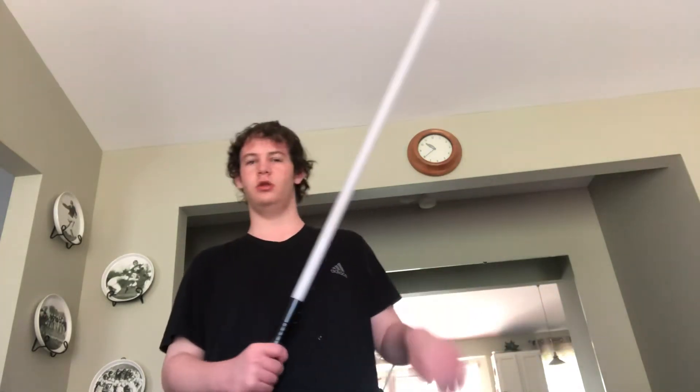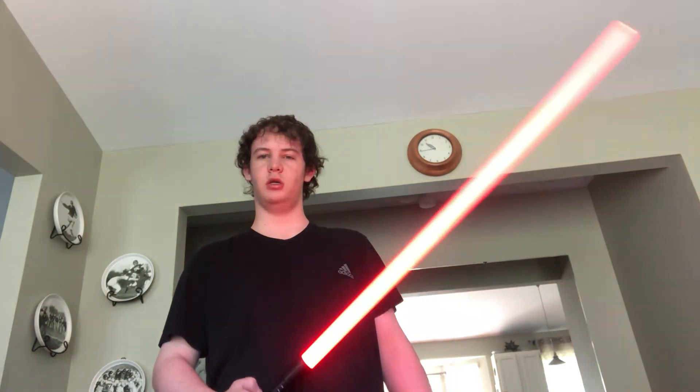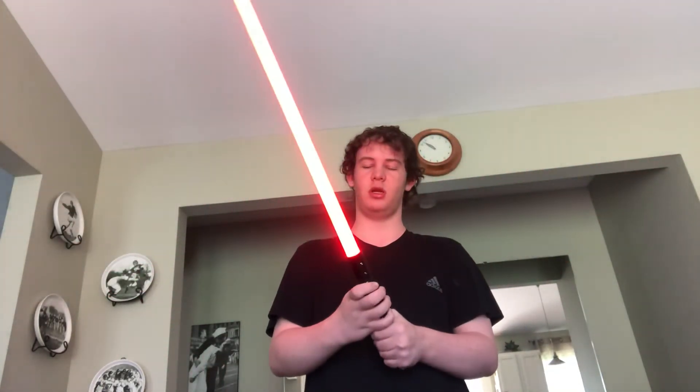This is the only thing that came in the package. Like I said, it's very, very heavy, so I don't recommend swinging it around too much.